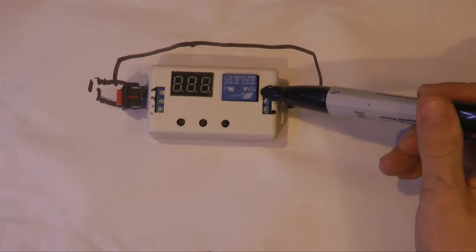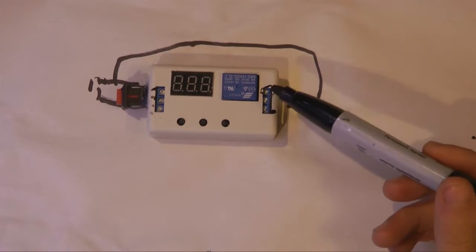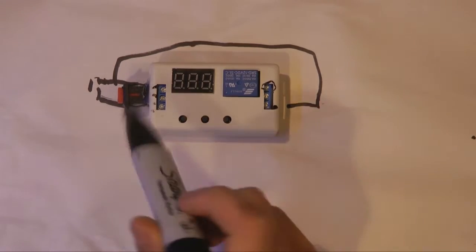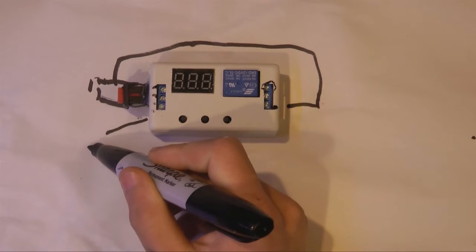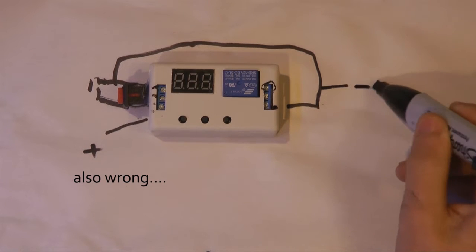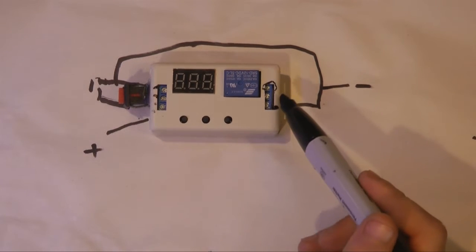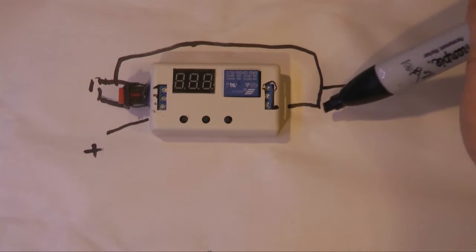The top one is for open circuit and that is not used — that's for normally on. We're going to use normally off. Next, the lowest pin here is the positive lead and right here is the negative lead. Since I didn't want to make a mess of this box, I opened it up and connected a wire through here to the lower one right here, just how the wiring diagram says.